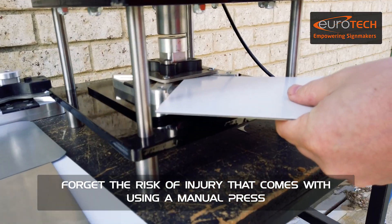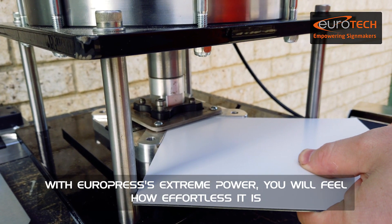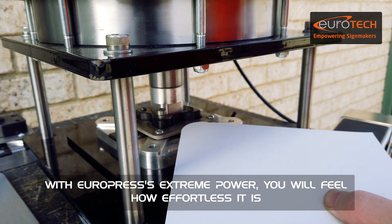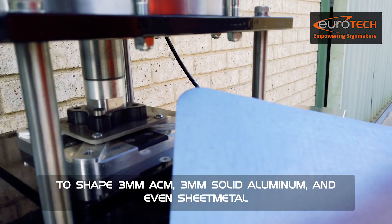Forget the risk of injury that comes with using a manual press. With Europress' extreme power, you will feel how effortless it is to shape 3mm ACM, 3mm solid aluminum, and even sheet metal.